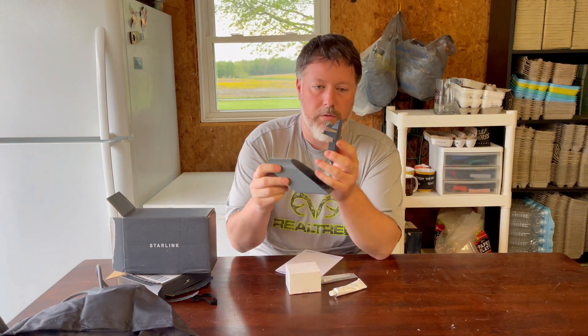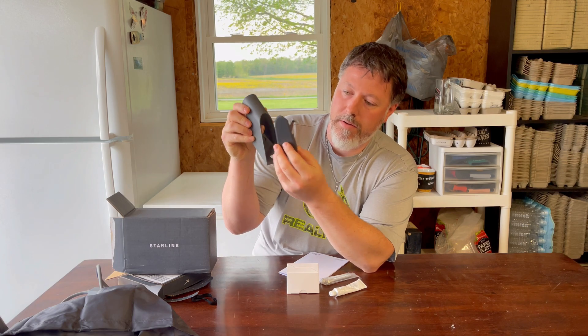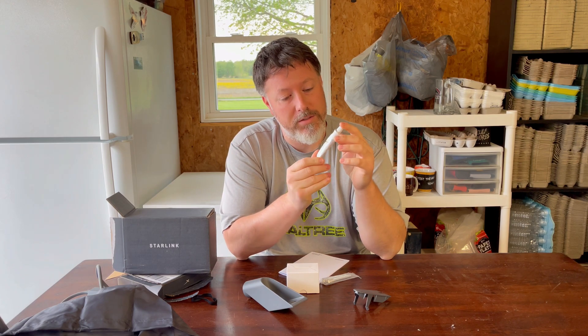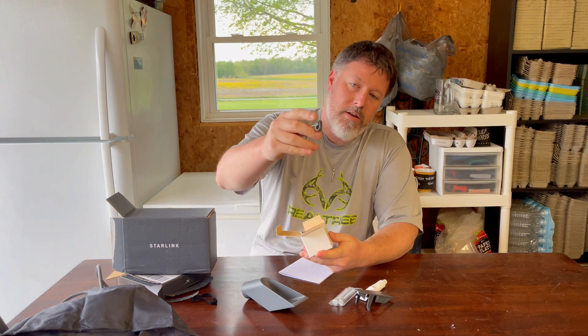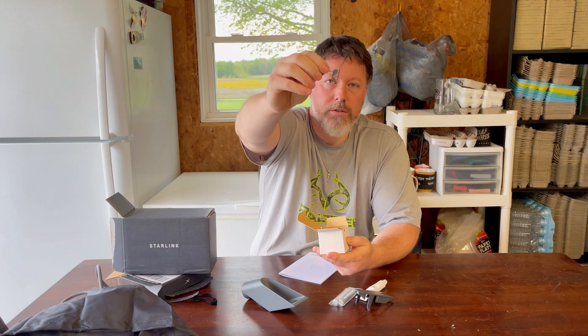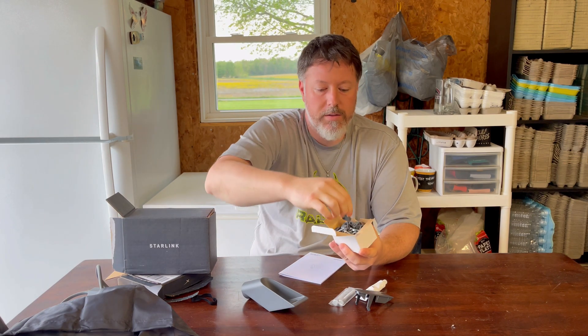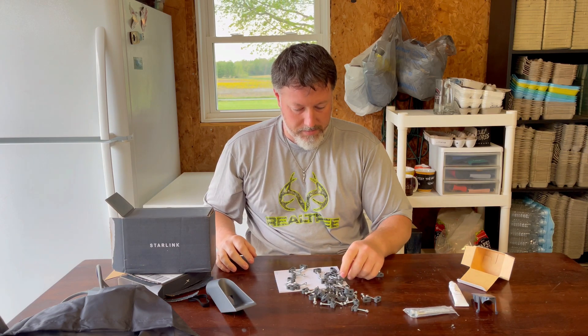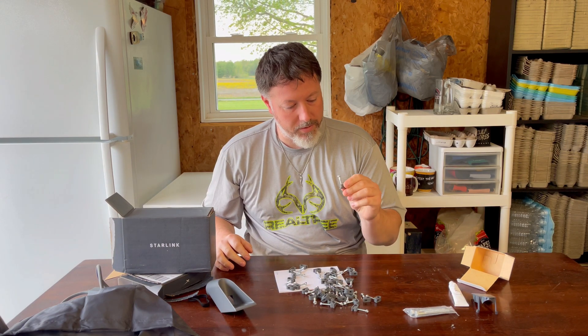There are mounting instructions and a cover plate to finish it off. There's some special Starlink silicone — I hope this will take me to space. These are two of the lag bolts, and they give you a ton of these plastic wire holders so that you can make it look nice. There's a whole box of these. Dumping them out — yeah, that's more than enough for the average person. They come with all the hardware: the screws and the plastic anchors.